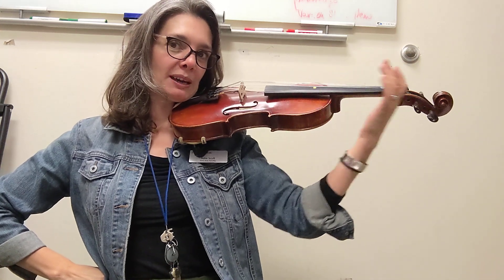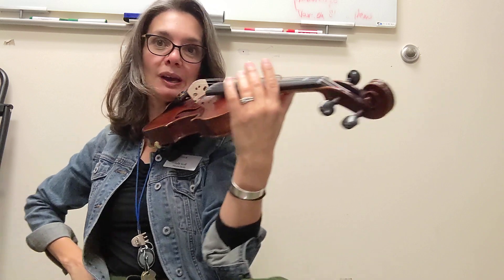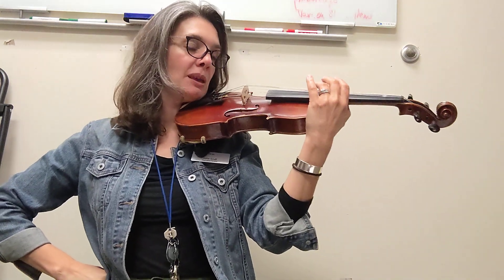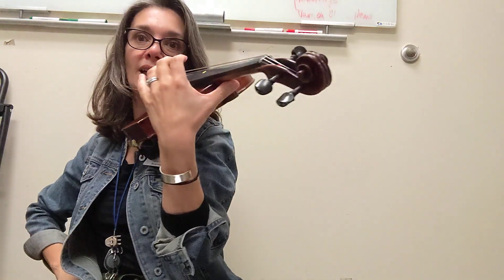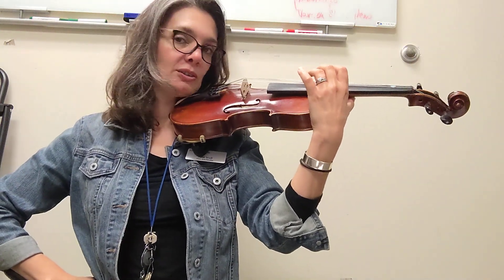Back and forth and back and forth, back and forth. So you're nice and loose. Do you have an open window underneath? We're gonna be in middle position when we play this. So your thumb is gonna go here on the little bend of the neck underneath the instrument.